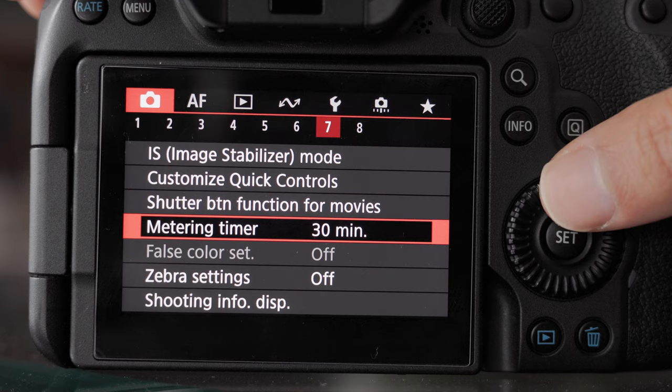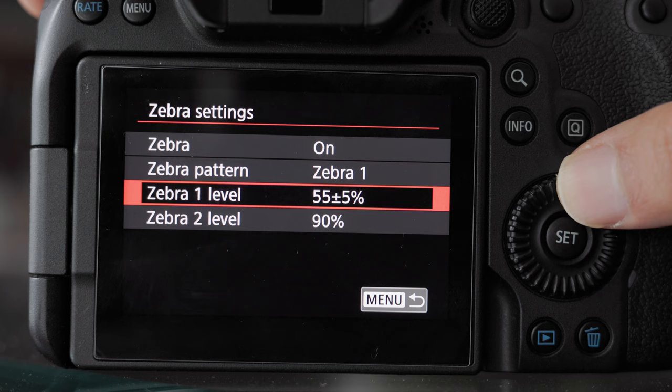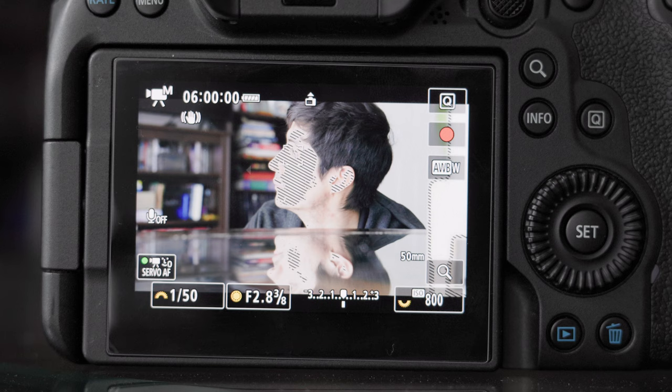Zebras are black and white stripes that appear in your image based on the brightness value of that image. You can actually set these zebra patterns to appear at certain brightness values. So if you're going to be exposing for people, you want to set this to 55%. When you do this, zebra patterns will only show up on the parts of the image that fall between 50 and 60% brightness.